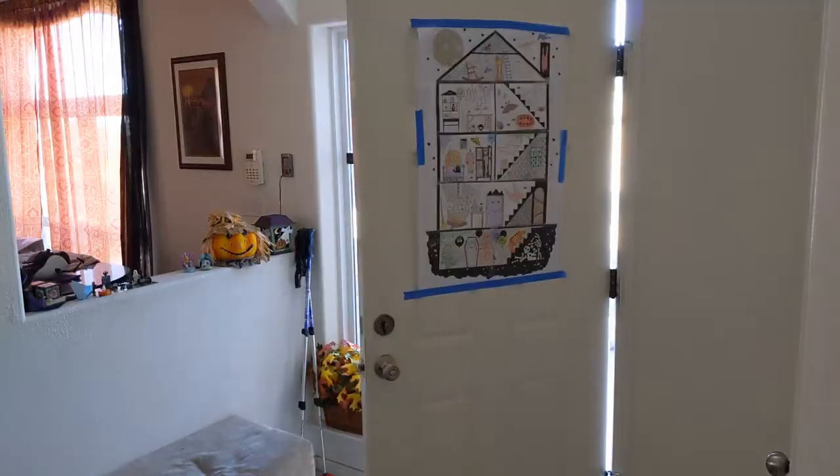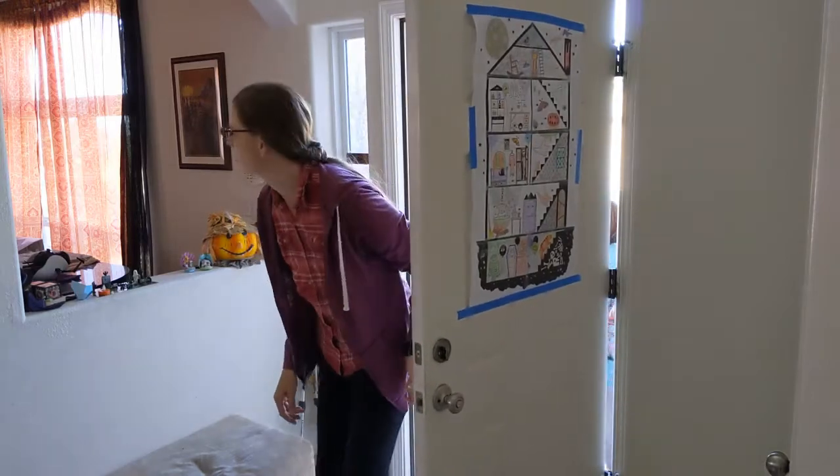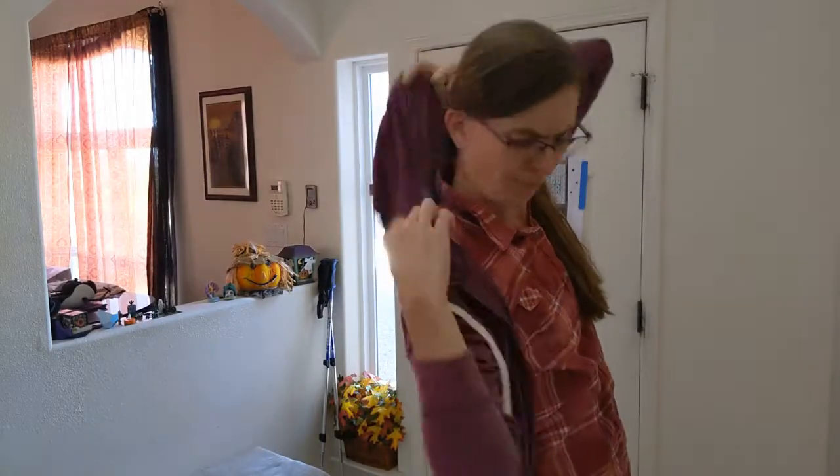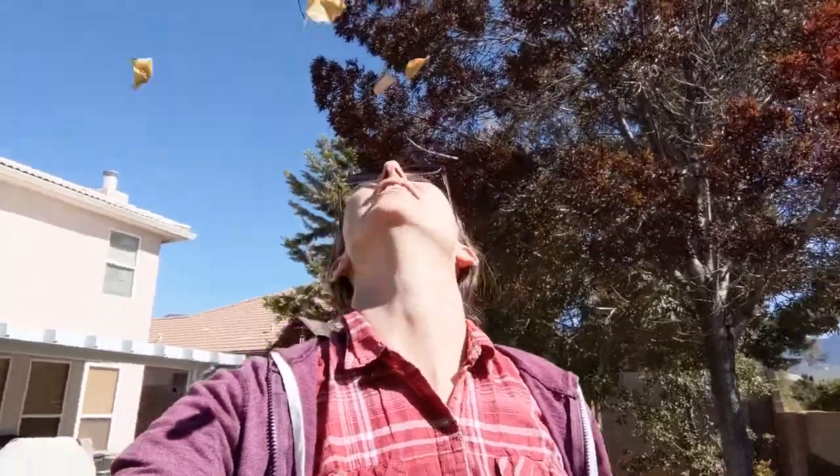Lately, I've been seeing them everywhere I go. When I come in the house, sometimes they sneak in after me. I find them stuck to my shoes, my hoodie, even my hair. Sometimes it seems like they're falling from the sky. I'm talking, of course, about leaves.